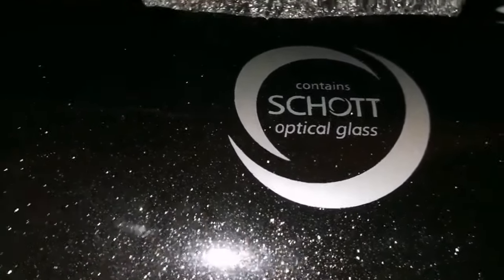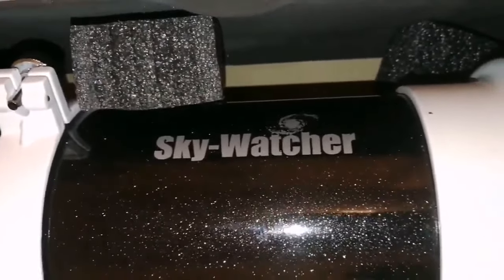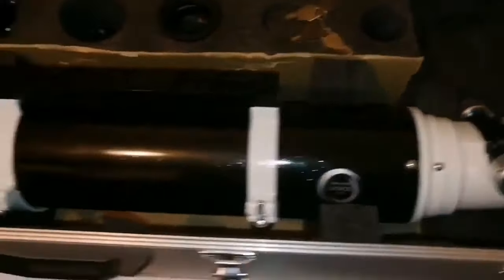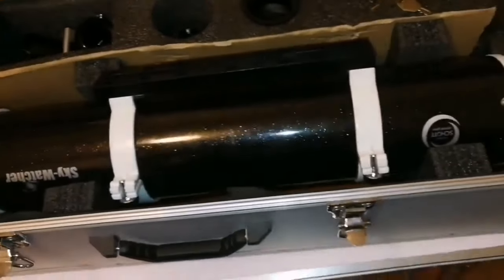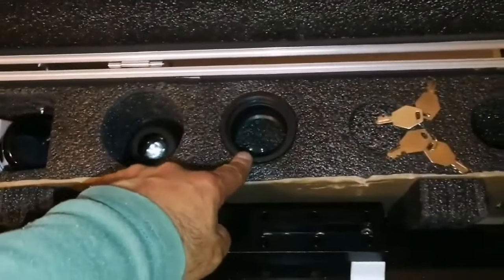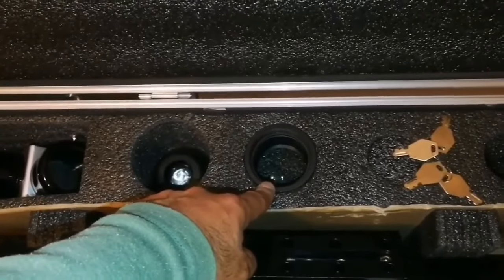It contains shot optical glass — that's the reason for the quality. It is a doublet of course — one shot glass and the other, which is the outer glass, is a different glass. Both of them work as an apochromatic, so this is practically an apochromatic. Because the focal length is 900mm, this can be easily used as a planetary telescope. And with the reducer, you can bring it to around F6.37.